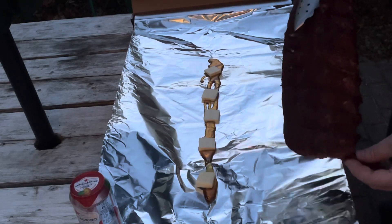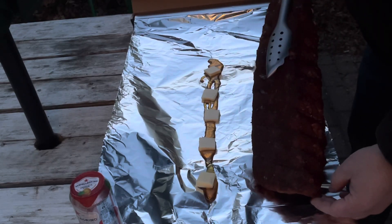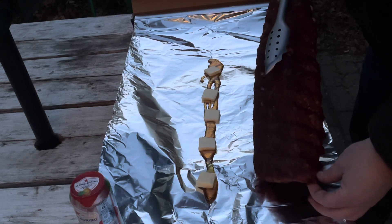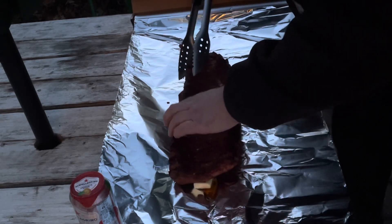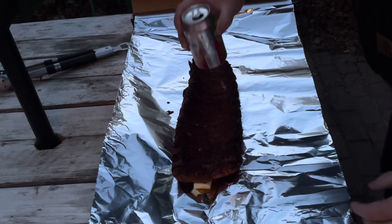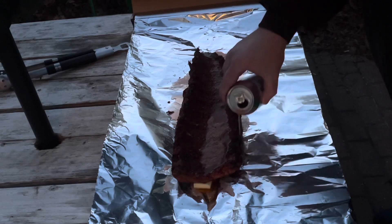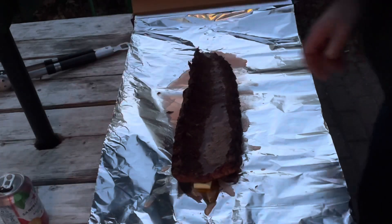These ribs are ready to wrap and they've got a really nice color on them — the rub is stuck right to them. I put a good drizzle of organic raw honey right down in the middle of this heavy duty tin foil, then put a few pads of butter right on top. I'm going to set these ribs meat side down on top of that butter. Then I'm going to take a little bit of this San Pellegrino blood orange and dribble some right over the back side — for a little extra liquid and some sweetness. I use about a third to half a can.